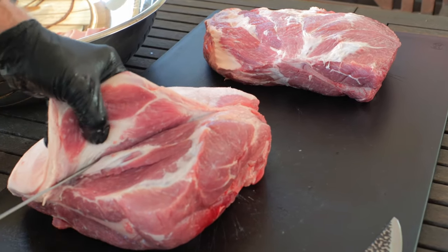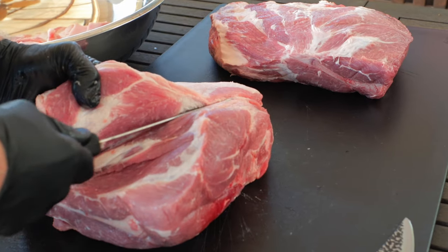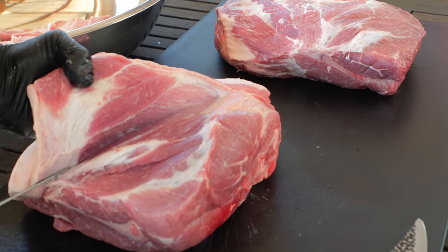Removing the fat cap is optional — no doubt most people probably skip this part. Once that cap is removed, you can save it like I do and put it in your next batch of sausage that you're going to make.